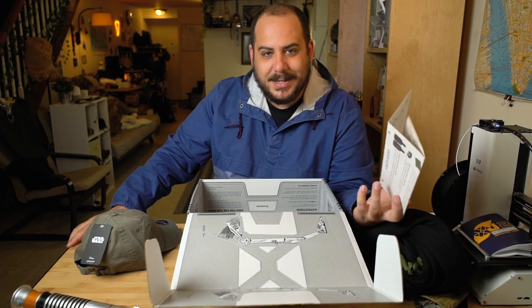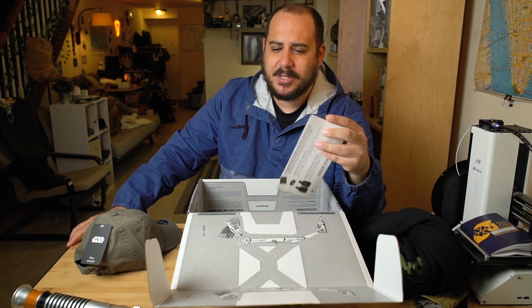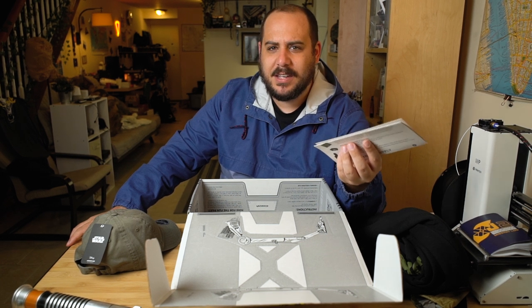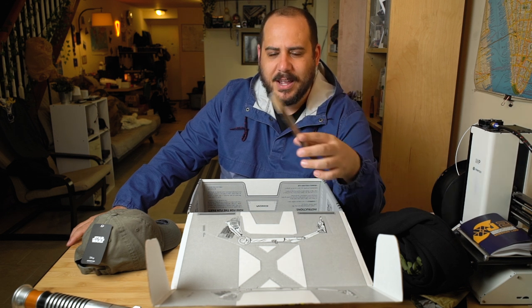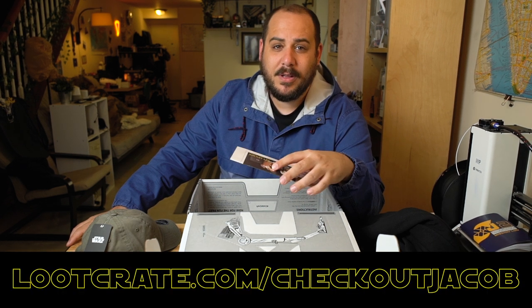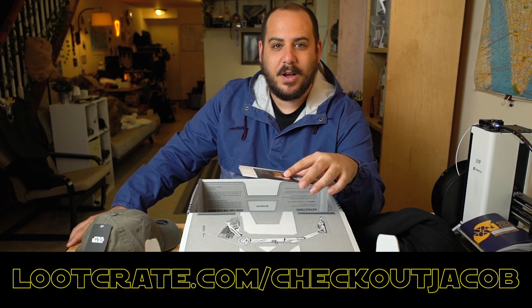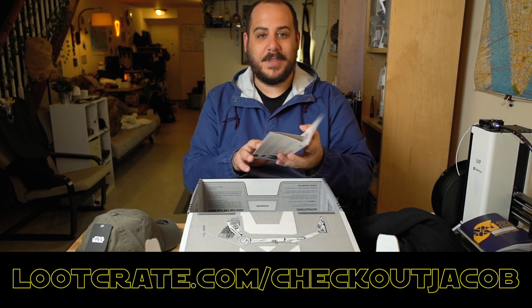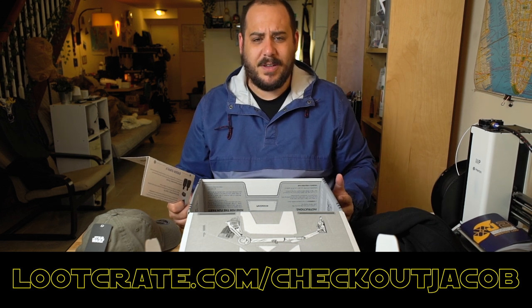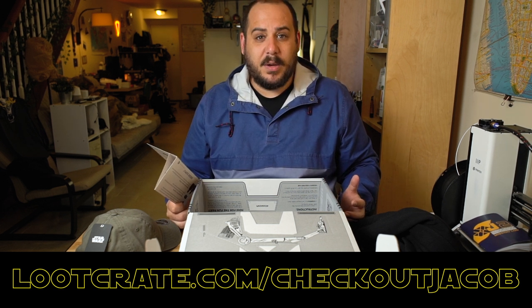Speaking of 10% coupons — if you'd like to buy or subscribe to Loot Crate, they have a ton of different options. Loot Crate is a curator of geek, video game, cartoon, and sci-fi culture — they have boxes for everything. If you're interested, you can go to their website, and if you use my link in the description below, you get 10% off your first box, and it also helps me out. They value most of the stuff in the box at around $70, and the boxes are much cheaper — around $30 to $45 depending on which box you get.